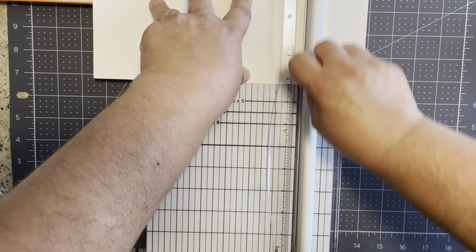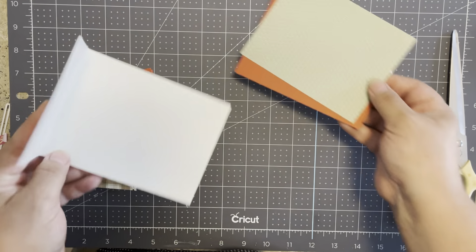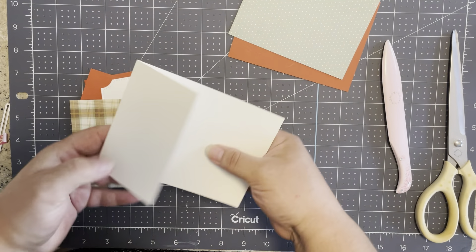I'm actually going to miter the corners on this. I've set my pieces aside and already pre-cut my pattern paper — I'm doing a double layer and I've left an eighth of an inch off each side to leave a nice border around the interior. This is going to fit in a standard A2 envelope, so the card measures 4.25 by 5.5 inches. The orange piece I've cut down to four and an eighth by five and three-eighths, and then this one is four by five and a quarter.